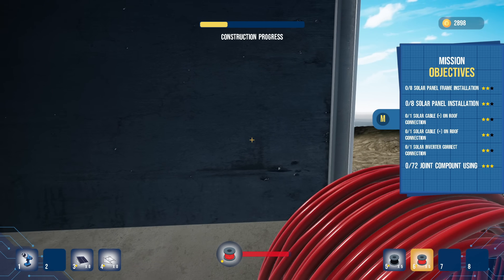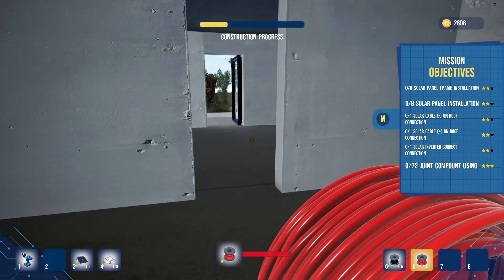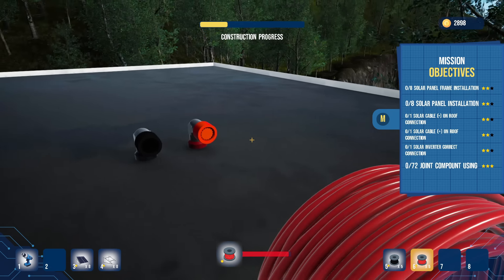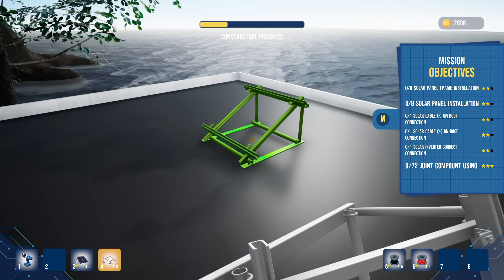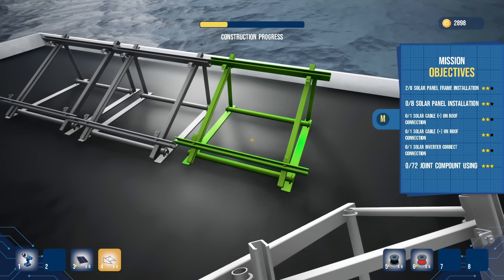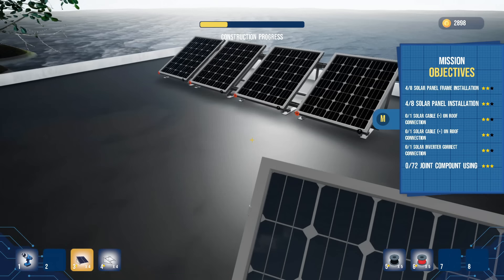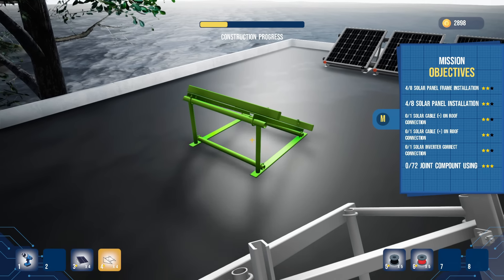Okay then we're gonna do solar panel frame installation. Onto the roof — I don't know how to get on the roof. Can't start cable here, can't start cable here. What are these even about? I don't know what that is. Let's go to number four and start setting these things up. I'm gonna set up one here, and here. I'm just trying to set them as close as I can.